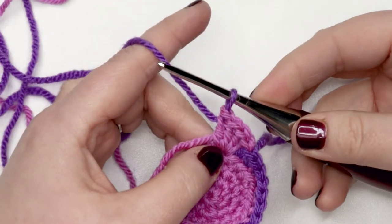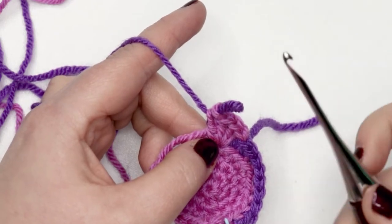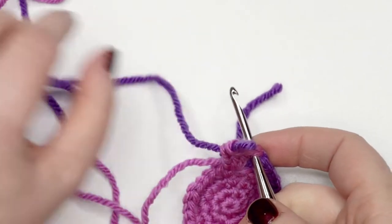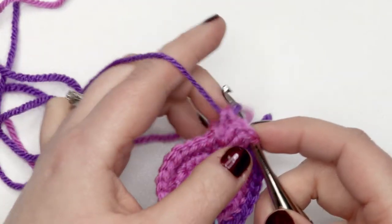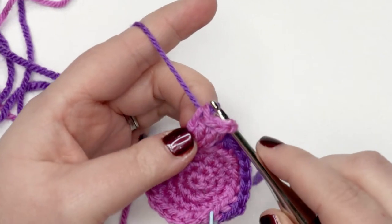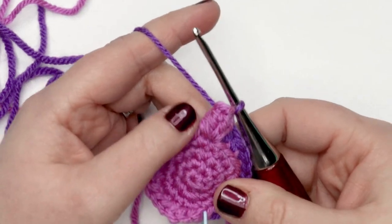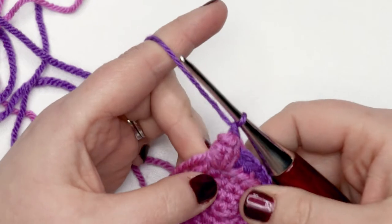Now that that's done, I'm going to pull the loop up a bit so I don't lose my working loop. I'm going to take my crochet hook and insert it from front to back through the first double crochet, then take that working loop and place it onto my hook. I'll pull it so we don't have too much slack in the yarn, and pull the working loop through the first stitch — that's what creates the popcorn and pops it out.